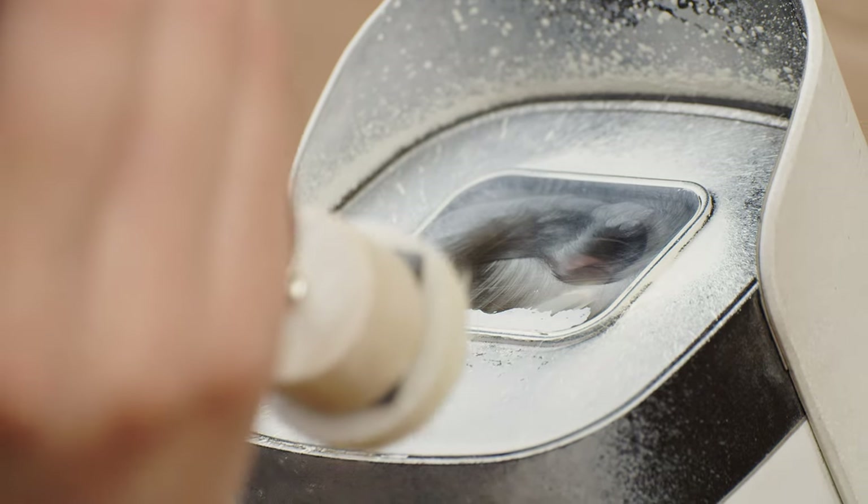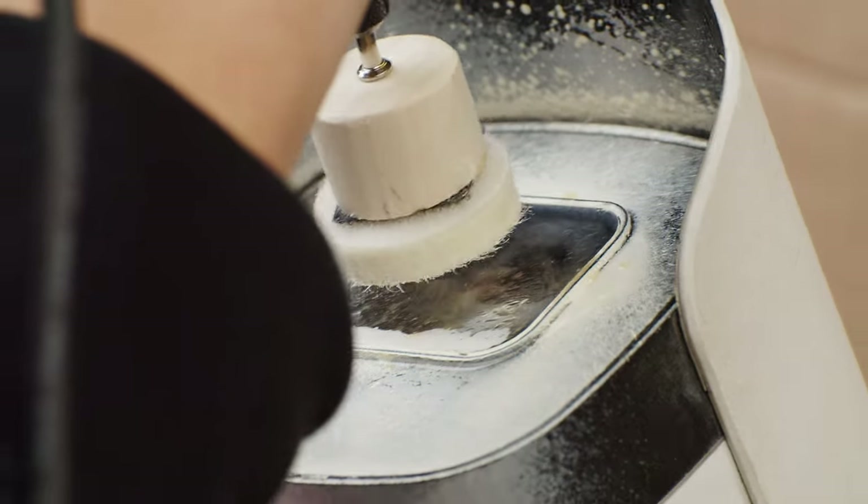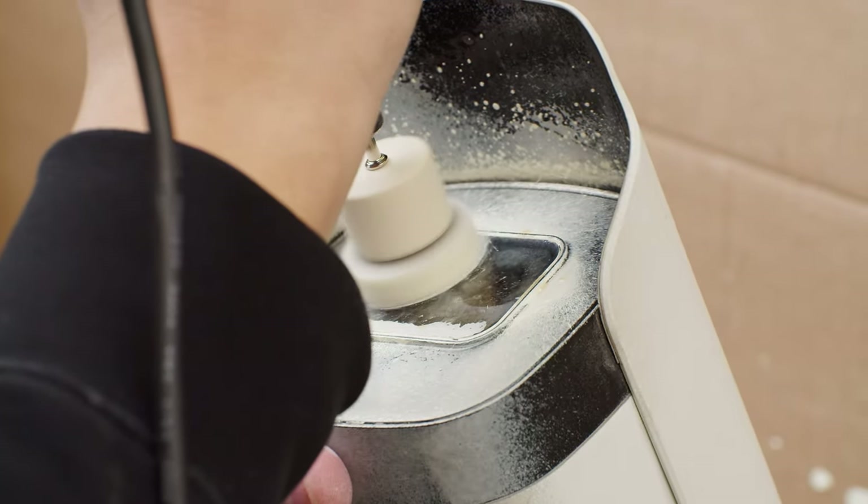When the polishing compound starts to dry out, you want to spray a little bit more distilled water on it and that will reactivate the compound.